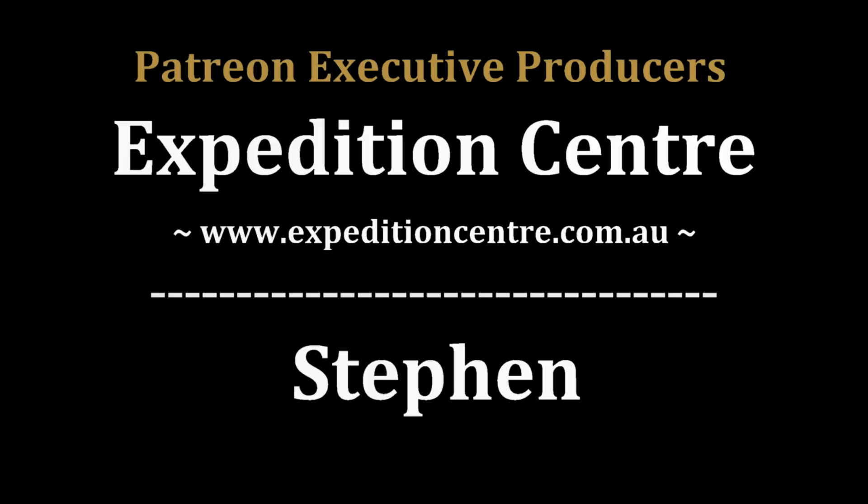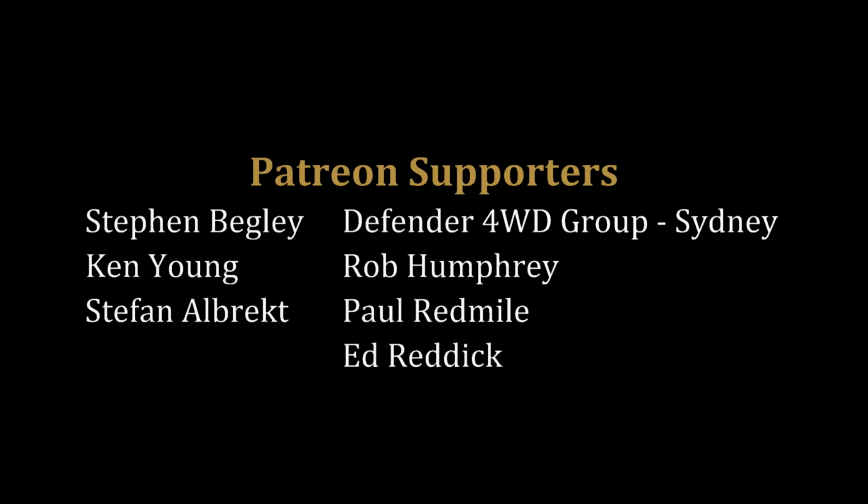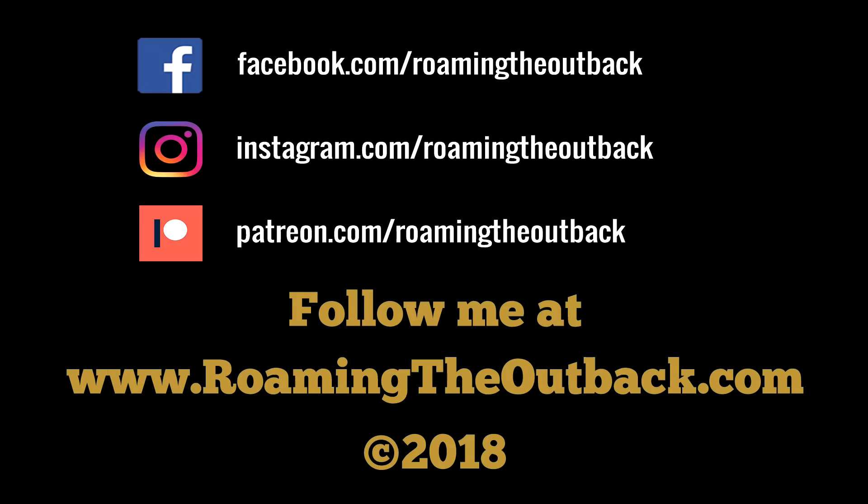Go to the website roamingtheoutback.com for Australian travel destinations, vehicle preparation ideas and gear reviews. If you'd like to help support the creation of new videos, please consider becoming a Patreon — click on the Patreon button on the screen now. Thanks.